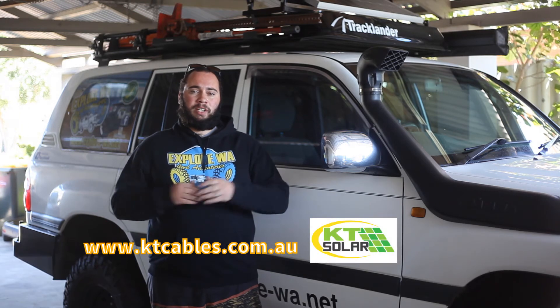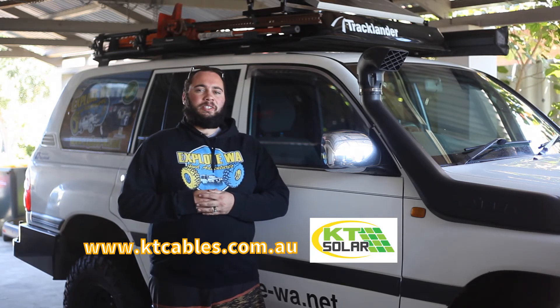You can check out KT Cable's website down below — it's got the full range of their solar products. Thanks guys, I'm Jed and I'll speak to you next time. Catch ya.